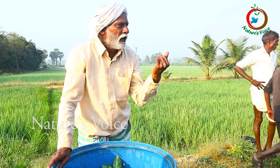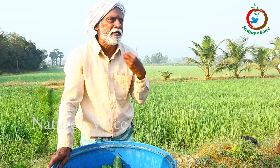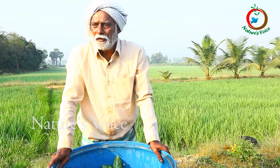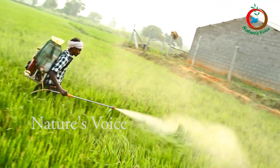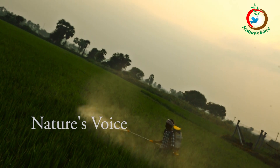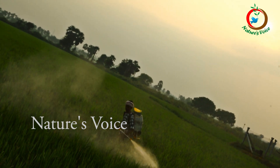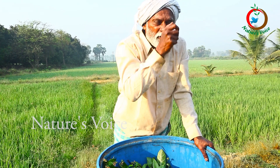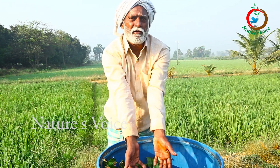Farmers can use the herbal organic concentration frequently as they need, without consulting any specialist. Why? Because this is not toxic.